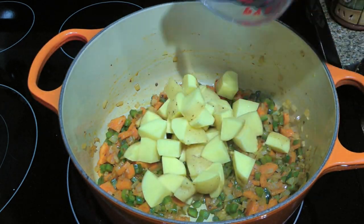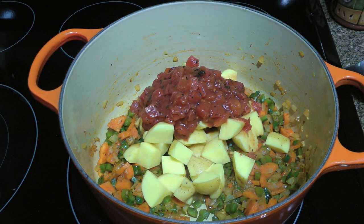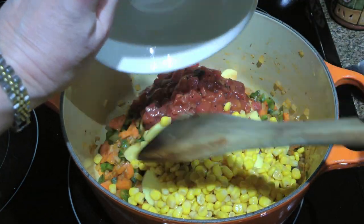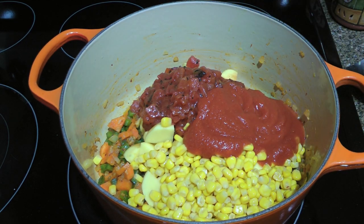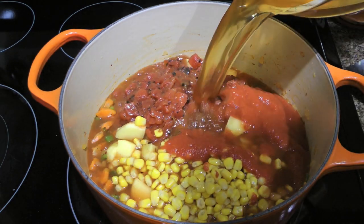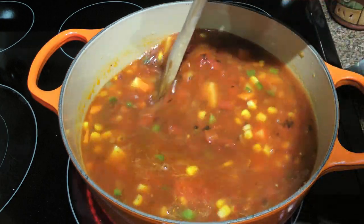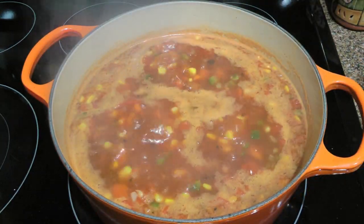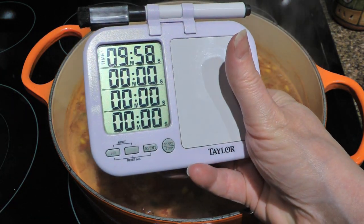We'll now add the potatoes, a can of diced tomatoes (although you can make your own tomato concassi), a can of corn kernels, and also a can of tomato sauce. We'll pour in some beef broth — I'm using low sodium here. Stir very well until everything is nicely combined. Increase the heat to high and bring the mixture to a boil, then reduce to medium-low and simmer for 10 minutes, stirring often.